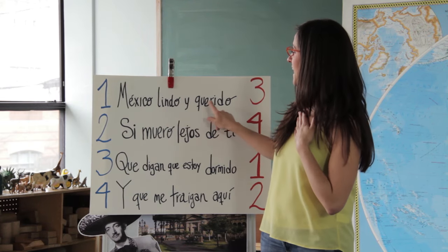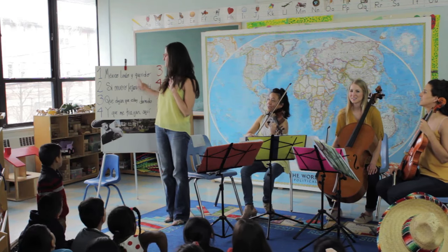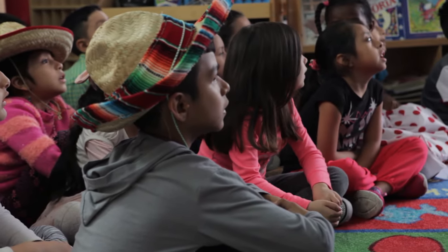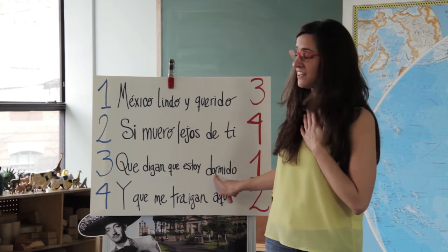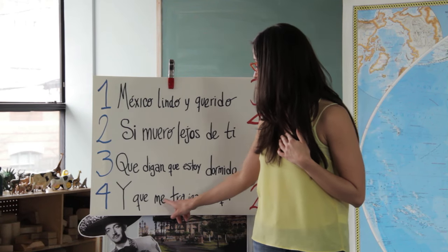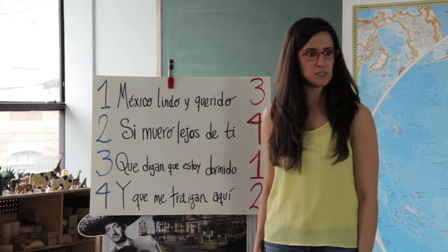Mexico lindo y querido. Now it's your turn. Mexico lindo y querido. Very good. Now my turn for the second line: Si muero lejos de ti. Now your turn. Si muero lejos de ti. Very good. Now the third line — my turn: Que digan que estoy dormido. Your turn. Que digan que estoy dormido. Very good. Now my turn for the fourth line: Y que me traigan a ti. Now your turn. Y que me traigan a ti. Very good. That was really good Spanish, you guys.